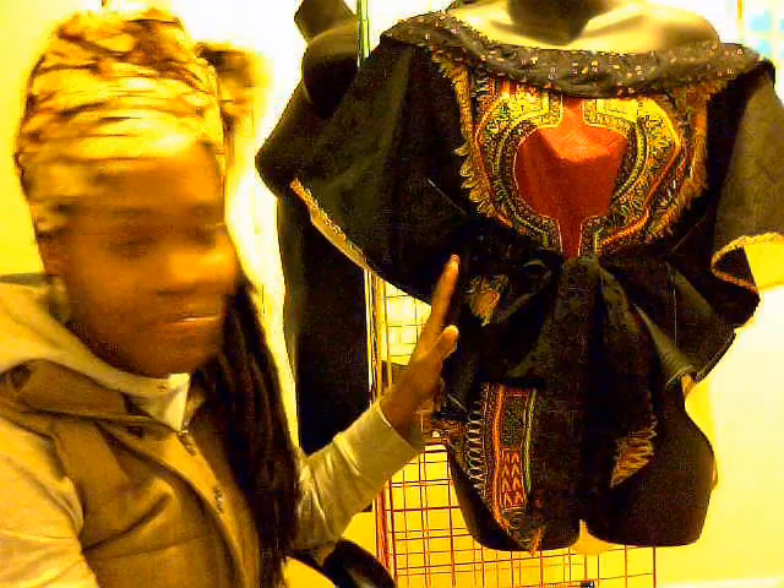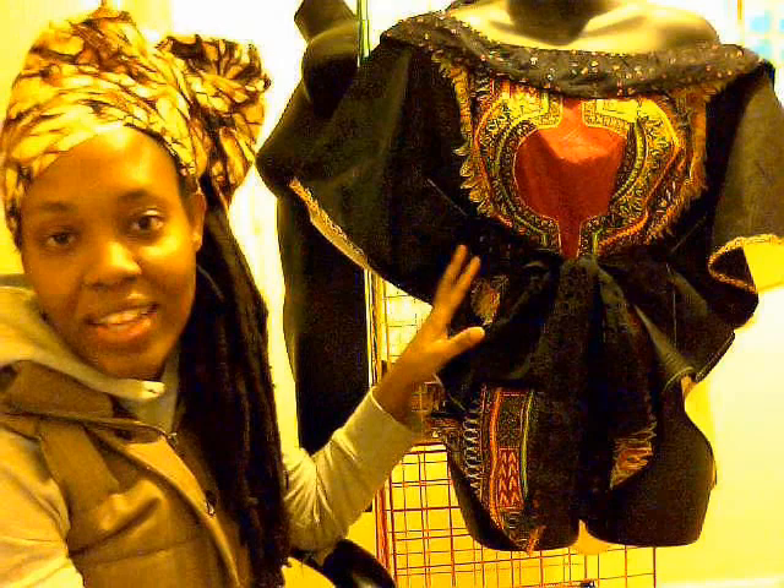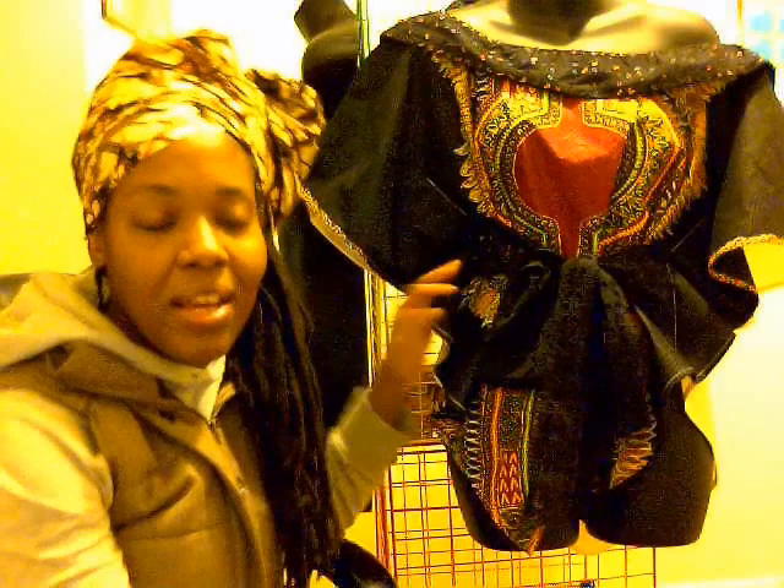I just want to talk a little bit about the garment. As a designer, it's important that your work represents who you are and that everyone can see your unique style. Being a person that loves cultural clothing, I love to work with ancestral, traditional type fabrics.